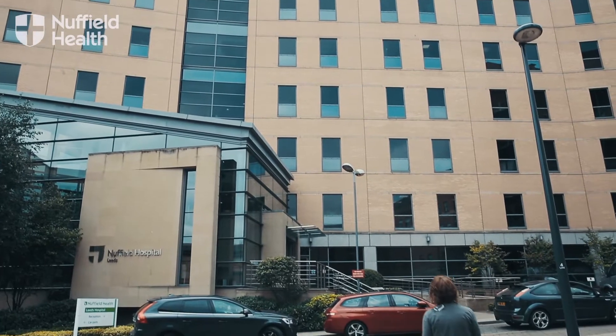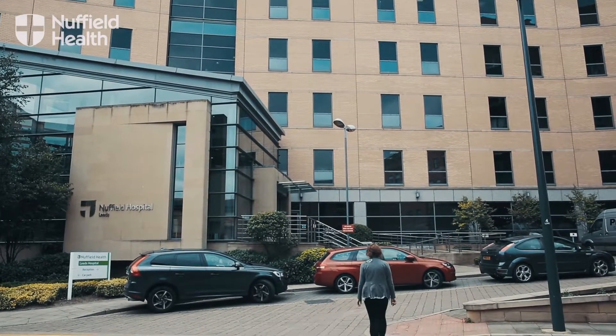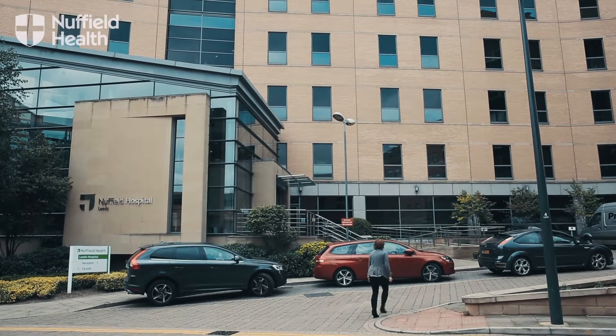If your BMI is between 27 and 35 or 40, and if you feel that what you are in need of is a kickstart — you know, to help you to lose the weight —